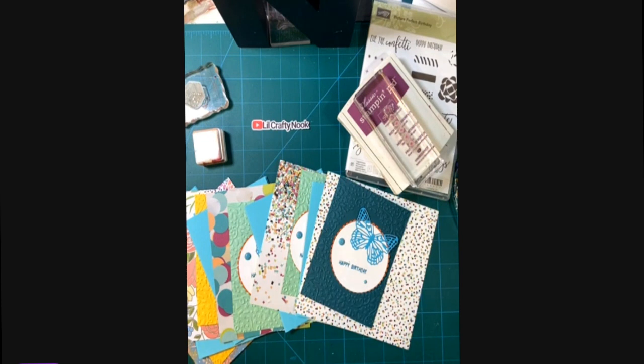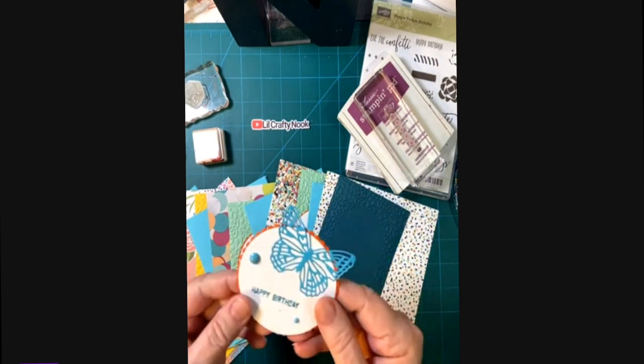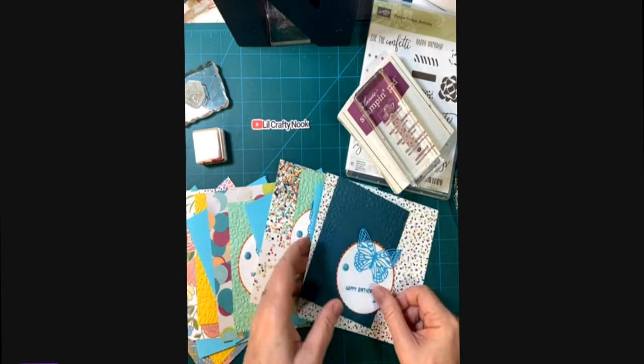In today's video I'm showing you how I'm going to take all these pieces and create five beautiful cards using my butterfly brilliant sentiment pieces that I made earlier.